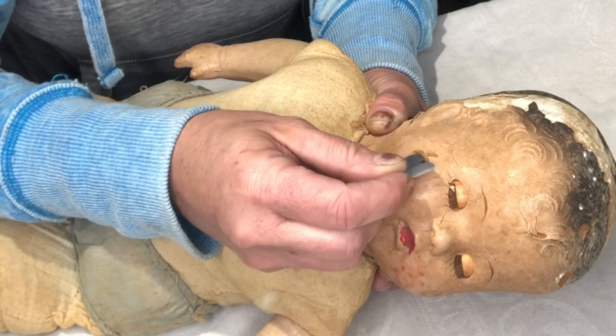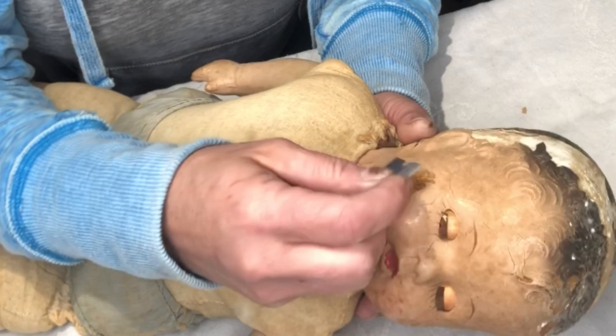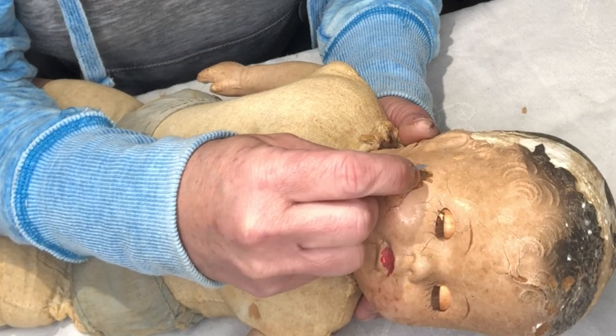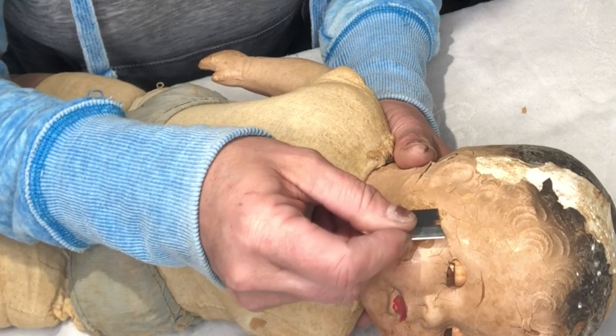I'm going to use this razor blade, and I'm also going to use some dental tools. You want to use anything that is small enough to get in there, get underneath, and pull that paint up without damaging the wood composition underneath. If you want to learn more about how to do this process, I'm gonna link Dodie's Dolls up in the corner — she has been essential to me learning this.